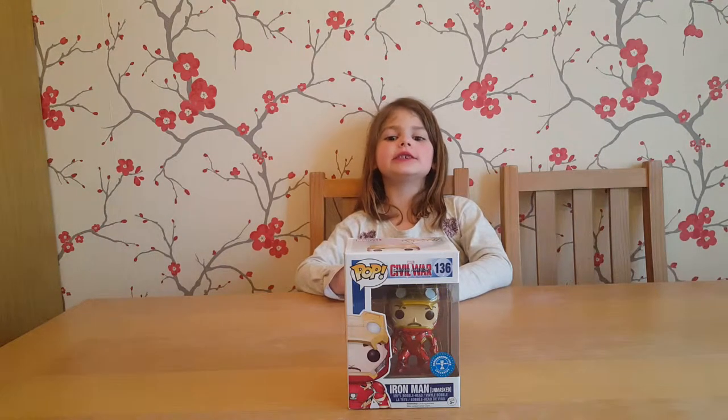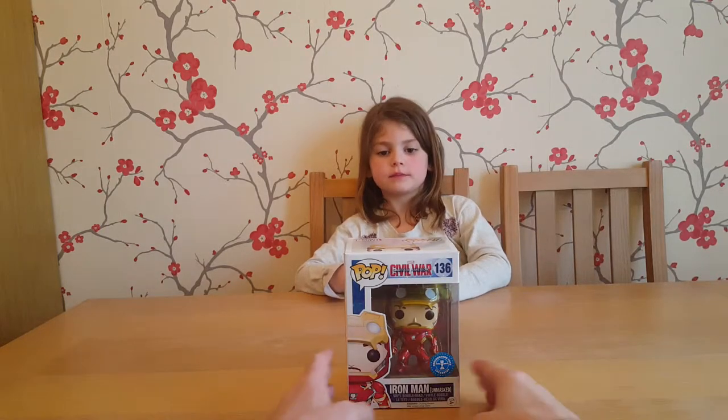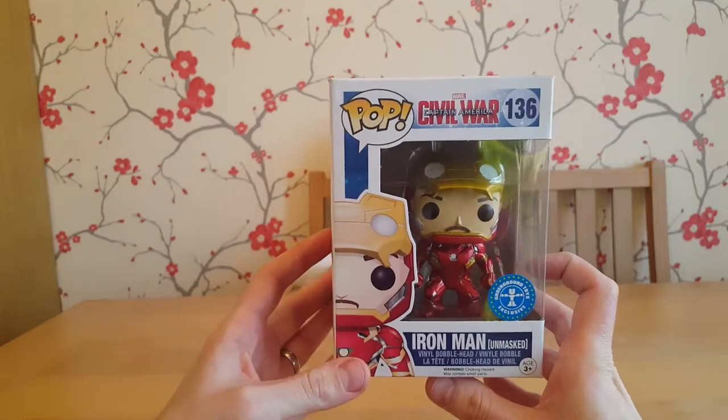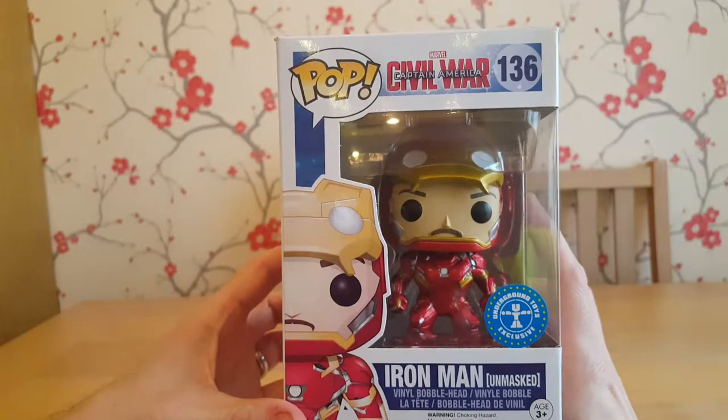Hello, welcome to our video. Today we're opening this daddy's pop — it's a Funko Pop from the Captain America Civil War movie. It's Iron Man unmasked, and it says it's an Underground Toys exclusive.